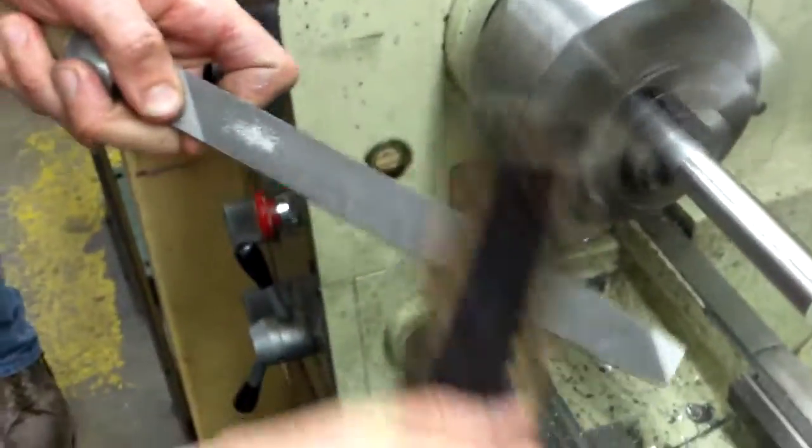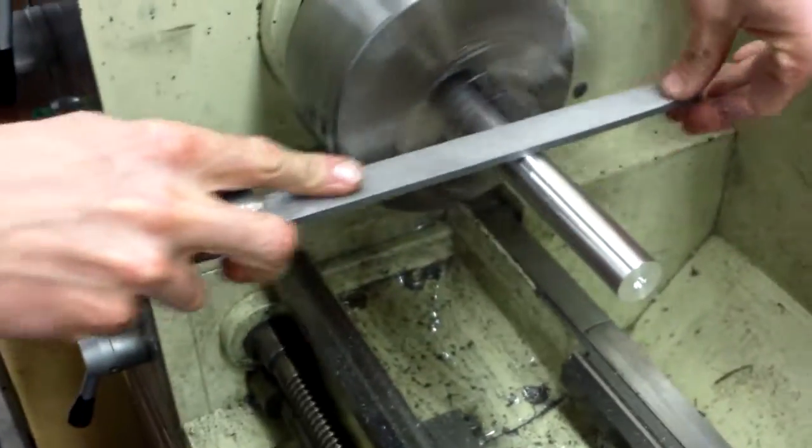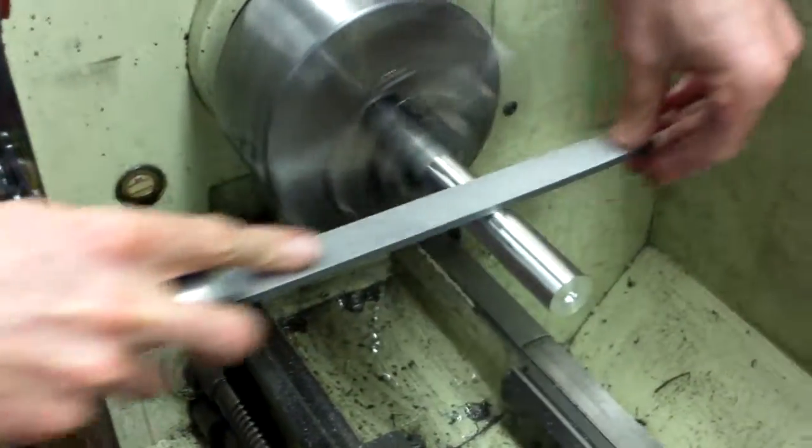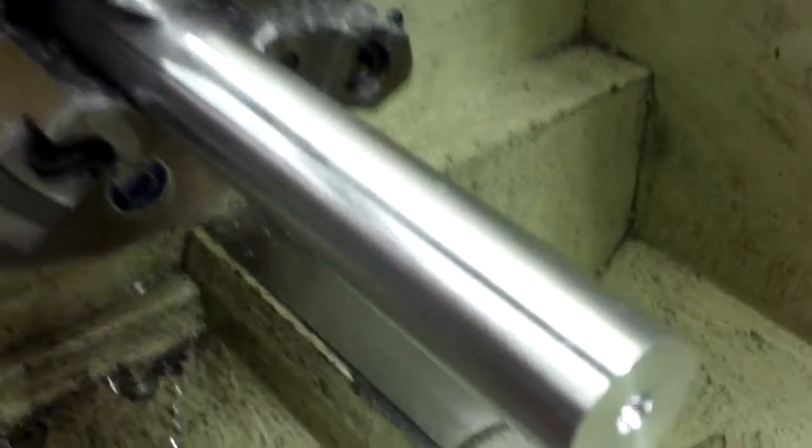Make the time to clean your file out — in the direction of the teeth. Go with the grain of the teeth to clean your file. Just a light clean up. It should be a nice clean surface like that.